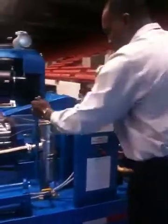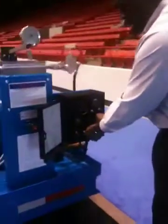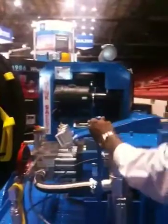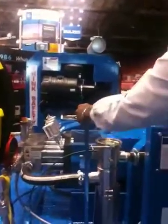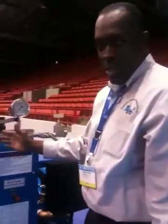Right here we have the engine start and control panel, where we fire off the engine. Once we fire the engine off, we can put the unit into gear from the rear. Once the pump gets into gear, it's actually running and it's in the bypass mode until this handle is engaged.